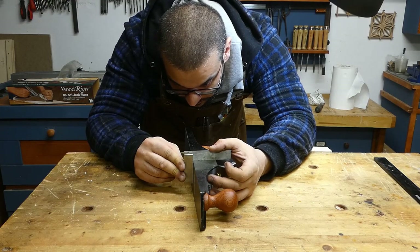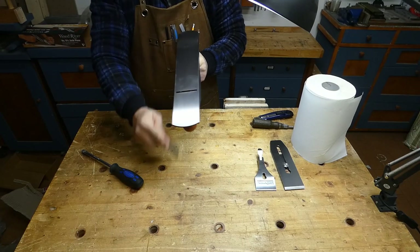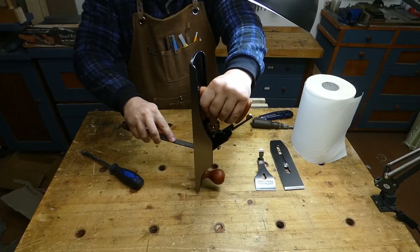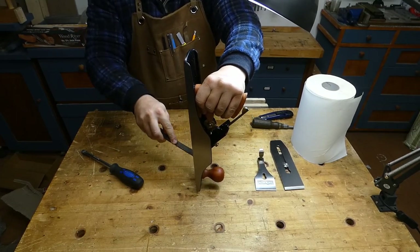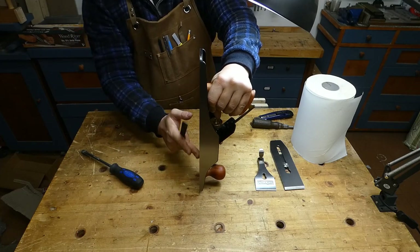In my case the plane arrived with the sole perfectly square with the side, and the sole itself was very flat. One action that I always do when a new plane arrives in the shop is to break the edges with a file. This action will prevent the side of the plane from leaving marks on the wood.